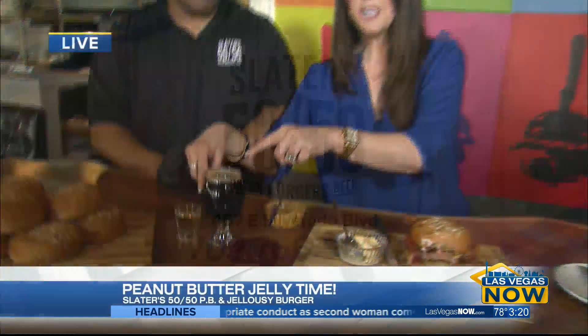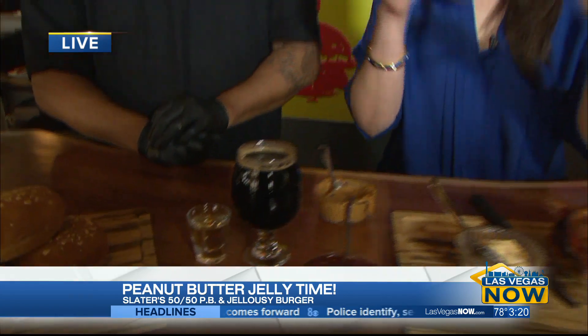We've got a drink to go with Peanut Butter and Jelly Day that we're going to talk about. This milkshake is insane — there's peanut butter and jelly all over this place. We'll send it back to you. I'm going to finish this. This is amazing. JC, you are missing out.